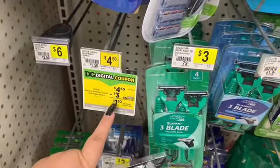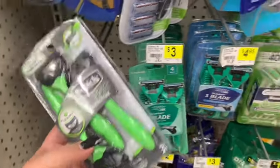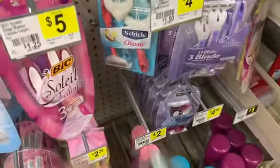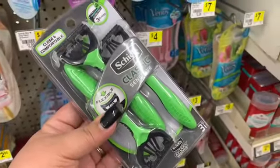There's a digital coupon for $3 off on Schick Men's or Women's Classic. I picked up the Men's Classic because when I scanned the Women's Classic, it wasn't attaching, so I didn't bother with that. Going ahead with just this one — it's going to make it a $1.50.